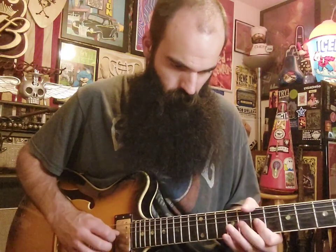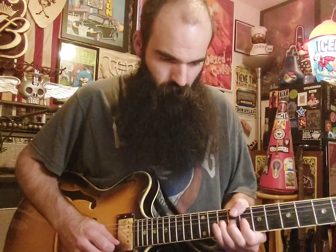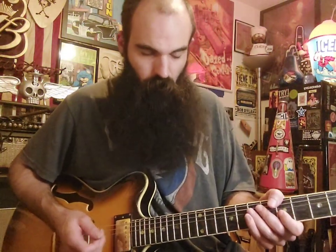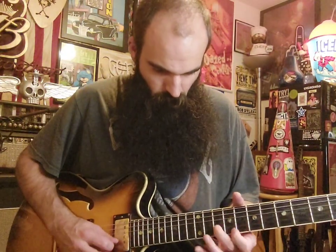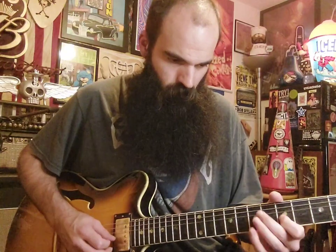So everything together real slow... Alright, one more time real slow. You just got to visualize all those little slides and everything. Alright, so that's the whole lick. It's a fun little lick — it's a great little hybrid picking workout. Just get a drum beat going, practice slow, and have fun.